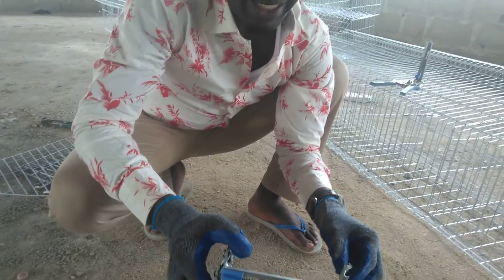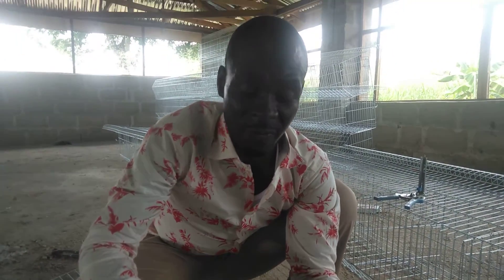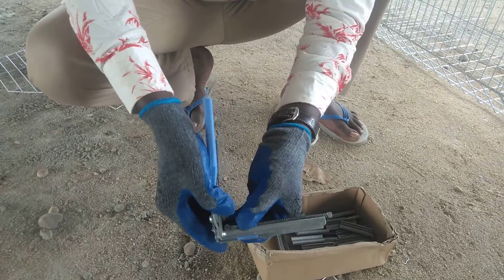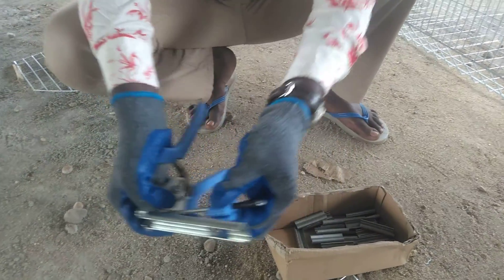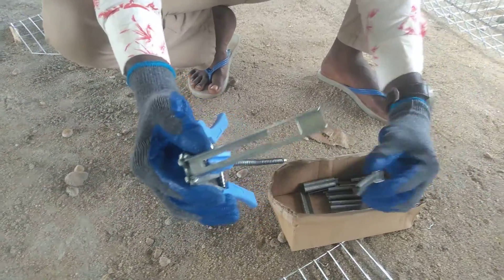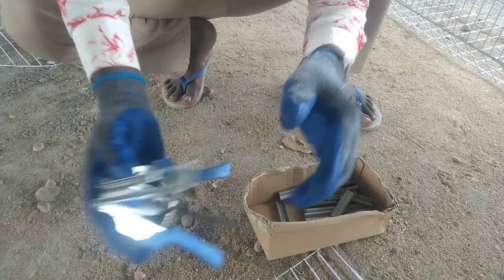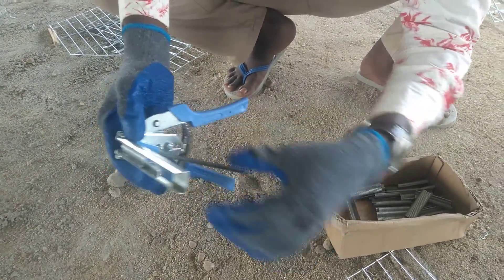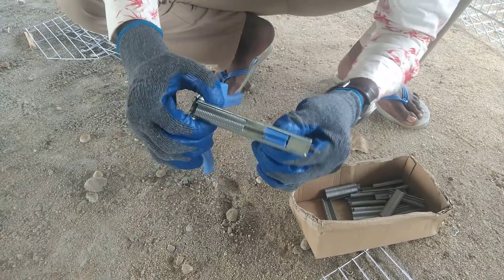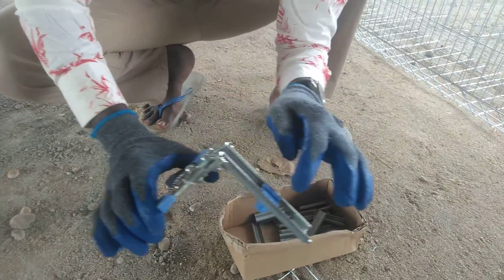When you buy, if you don't want us to install, that's fine; but if you want us to install, we can supply and install — we have several staff who will do the job for you. This is how the clipper looks when you buy it. From here, you pull out the spring back — you remove it, you release it. You can see there's a pin; you put the pin through this way, then you come back here and draw the spring, pull it back through the hole.